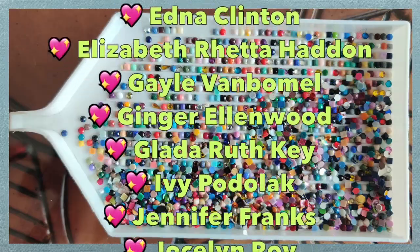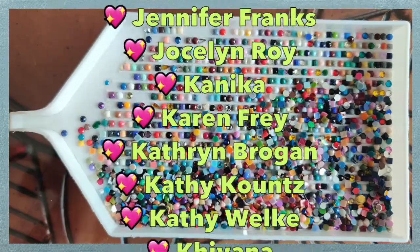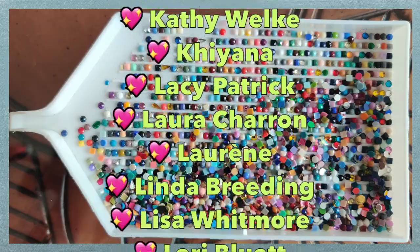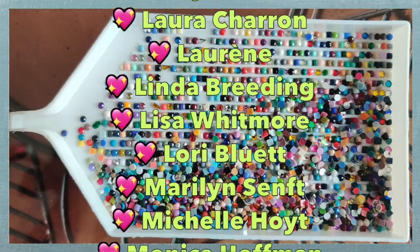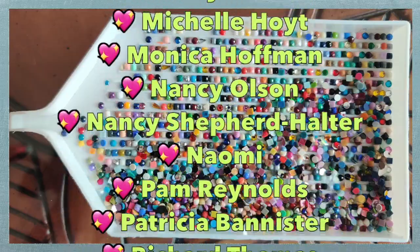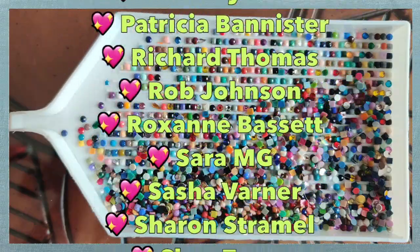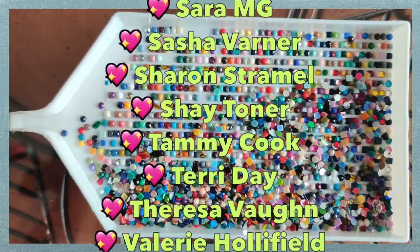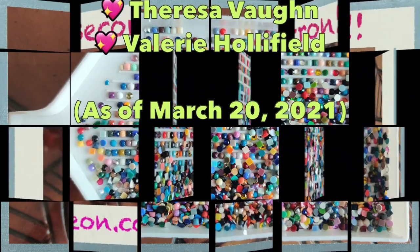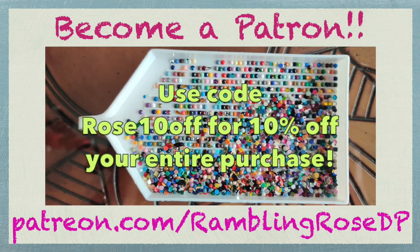I'd like to thank Reese from FGNormal for sending me these wonderful diamond paintings, and I want to thank all of my patrons, subscribers, and viewers. I do all of this for you and I hope that you enjoy it. Have a great wonderful weekend, enjoy the sunshine, and come back and visit with me again real soon. I love you all — bye bye for now.